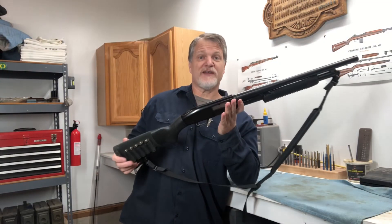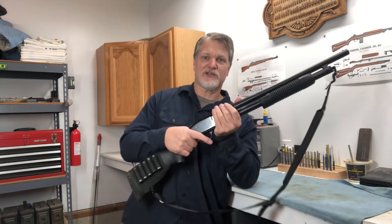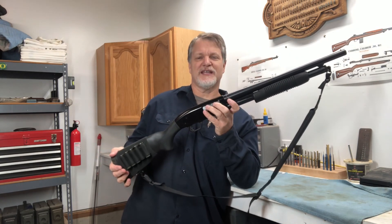But if it's going to be your home defense gun and your life's going to depend on it — keep it simple, keep it functional, practice with it, become proficient with it. That's my advice for the home defense gun. See you in the next video.